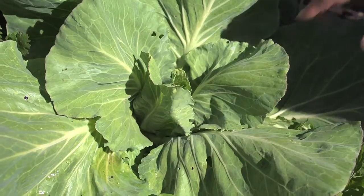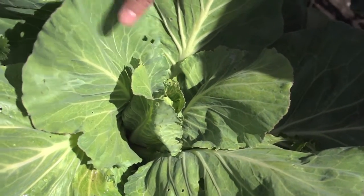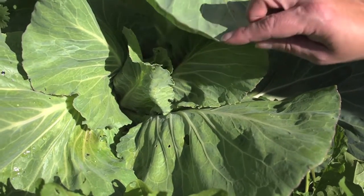Today we're going to talk about cabbage worms and what to do about them. So you notice on this cabbage that there's lots of these little holes all over the place, right? That means that we've got some cabbage worms here. So we can start going in and looking for them — you can look on the bottoms of the leaves.